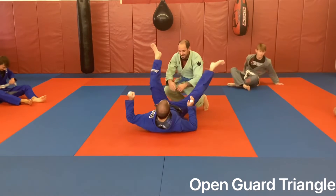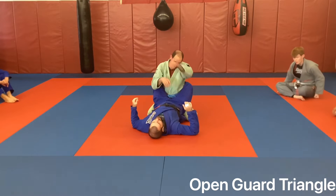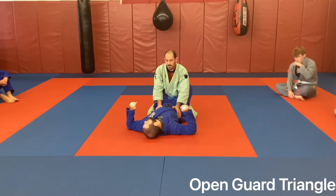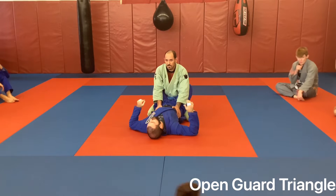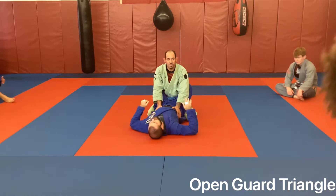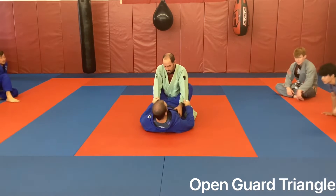All right, so we've been working back attacks and back escapes the last couple weeks. This week we're going to start going into open guard, then do a little bit of wrestling - we have some other fun positions to work. I get my gi grips and I'm here, wrapping up.